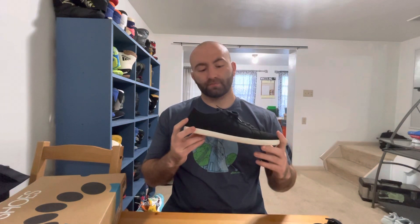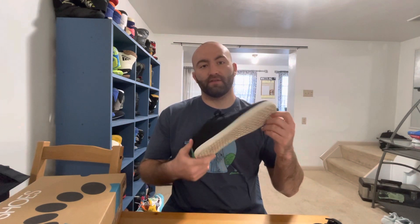I wore these with dress pants, some khakis, gray dress pants, and these look really nice. The sizing fits pretty true to size. I'm normally a size 11, got these in 11, and they feel really good.